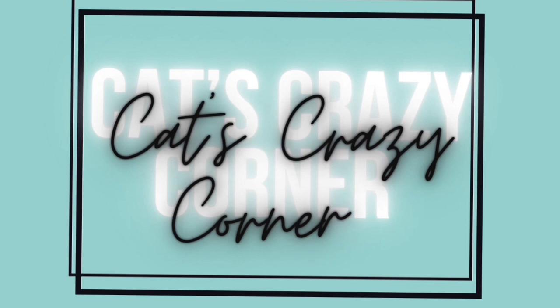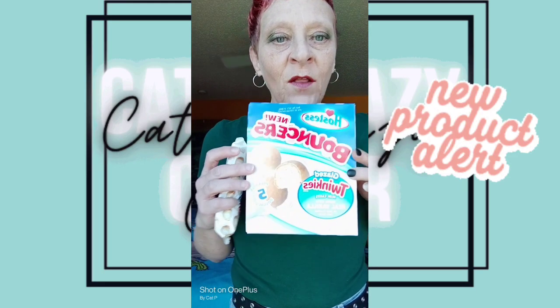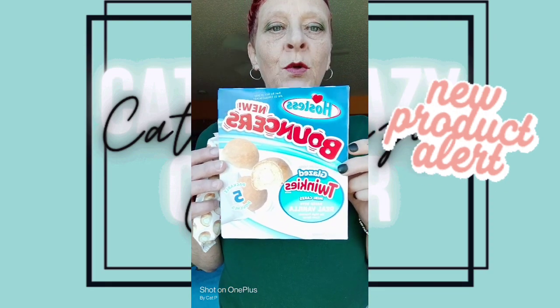Let's get right into this, shall we? Welcome to Cat's Crazy Corner. So again, we are trying live these new Hostess Twinkie Bouncers.